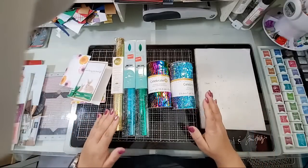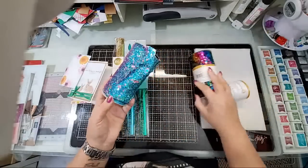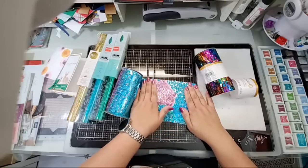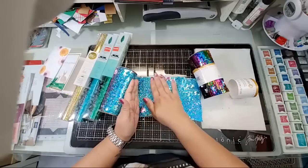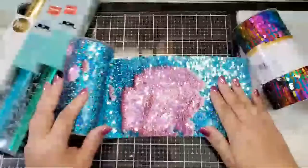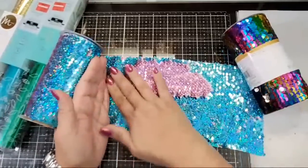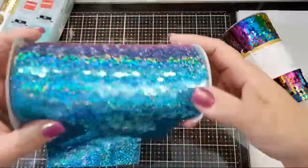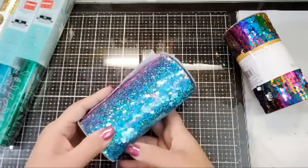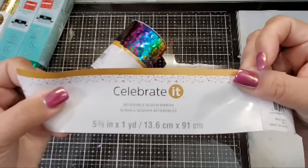I wanted to tell you guys — if you're interested in these mermaid sequin fabrics, they were on sale at Michael's. I don't know if they still are, but run! It's five dollars for this roll of beautiful mermaid sequins. If you're not familiar with my videos, these have replaced shaker cards in my life because they're so much easier and way more fun. You can see the sequins change colors once you flip them. Again, five dollars a roll, no coupon needed. The name of it is 'Celebrate It Reversible Sequin Ribbon' — so if you're going to order it online, that's the name of it.